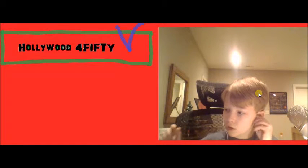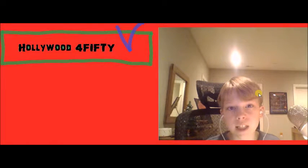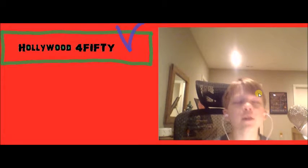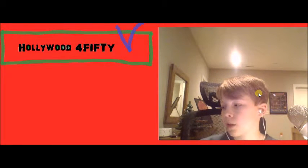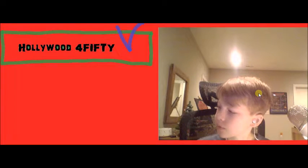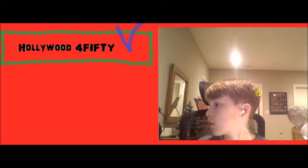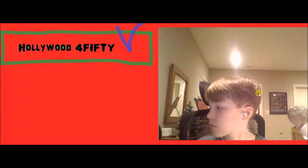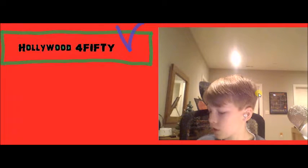One minor issue — it's a little staticky. When you're not playing a game, there's just a tiny little buzz you can hear. But overall, these are really good for starters, especially for their price.